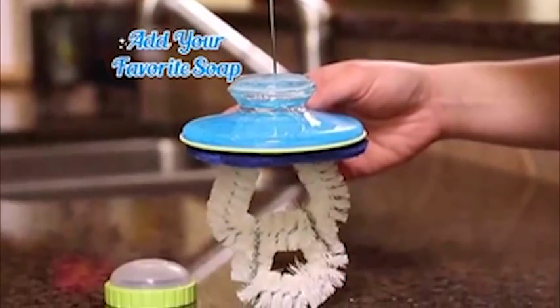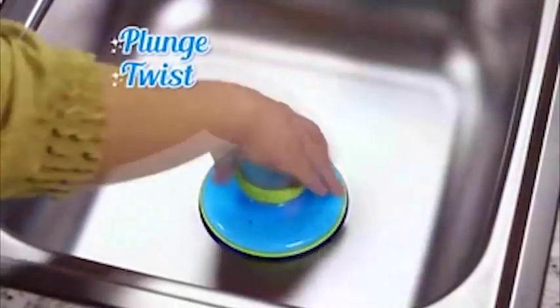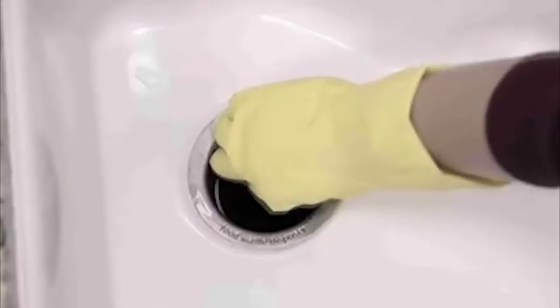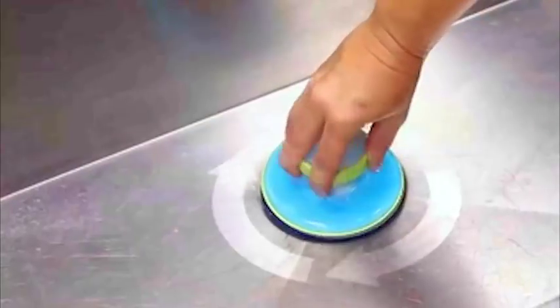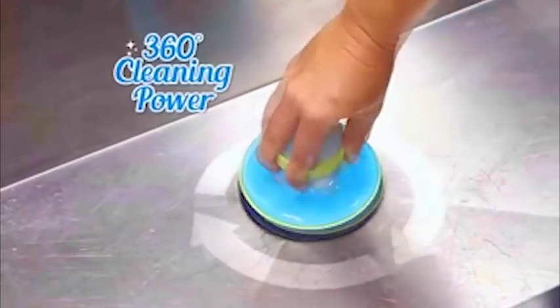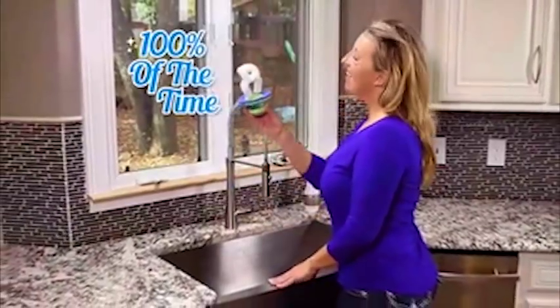You can even add your favorite soap to the soap chamber — just plunge, twist, and rinse. Never risk reaching down into the teeth of your disposal again, and stop pouring money down the drain on other methods that miss the tough spots. Scour Power cleans both your regular drain and the garbage disposal. Its unique fitted design gives you 360-degree cleaning power 100% of the time.